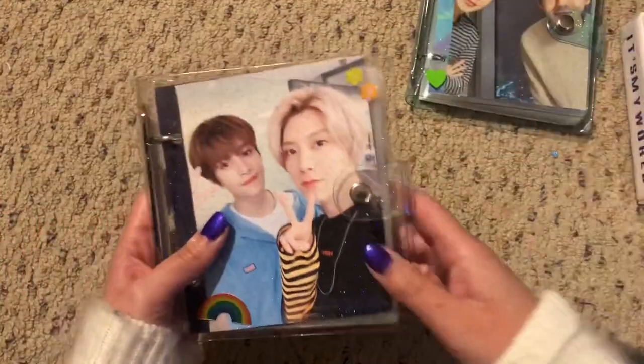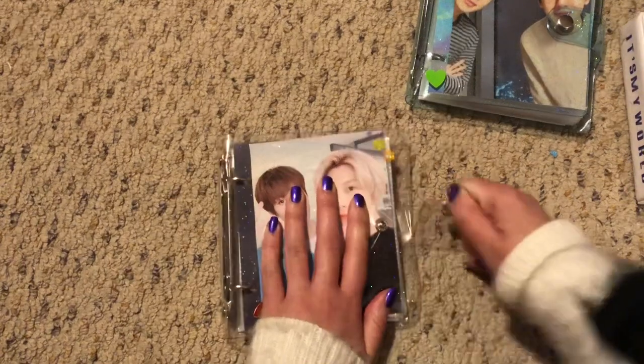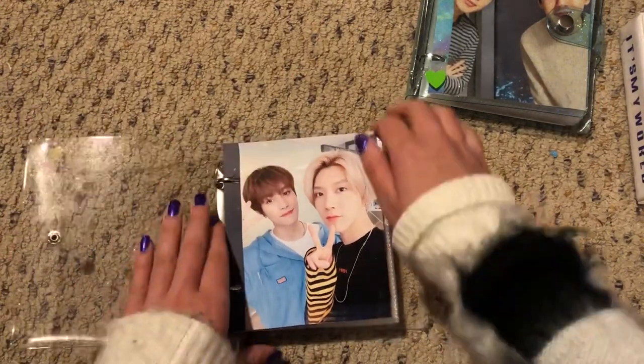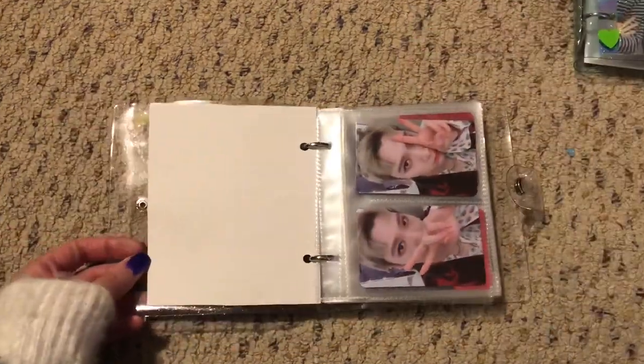I'm going to start with Tan and Yangyang. I got all of these little books from Amazon. They were made for Instax Mini, but they fit photocards perfectly. Let me zoom in.